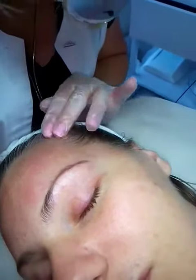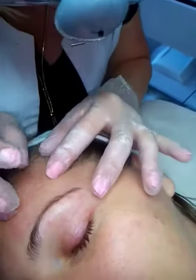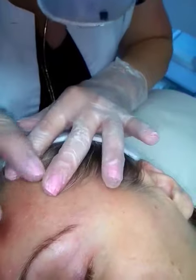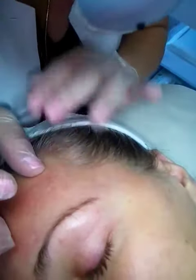Lovely, done. When you see it turn white, you know it's done. Yes, and you won't burn the hair.